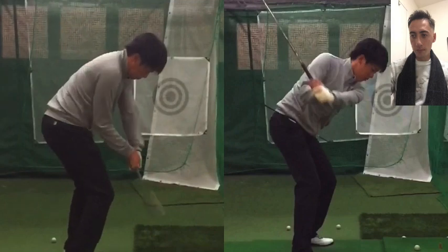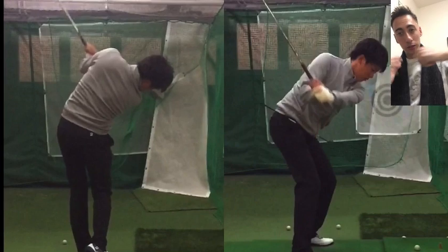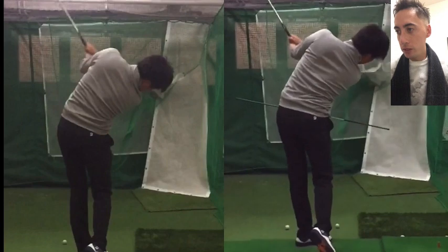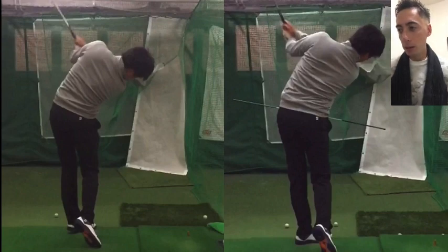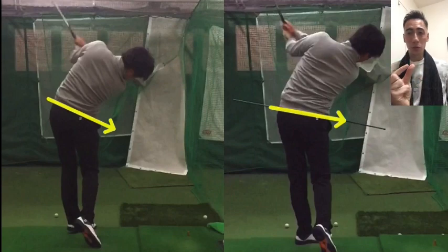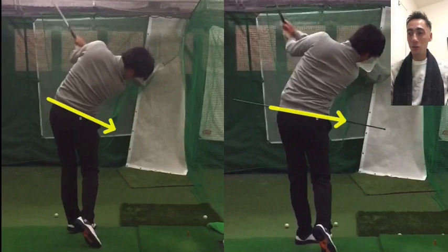Going through the before swing to around position nine, you can see an excessive amount of right-side lateral bend and a little bit of that chicken-wing look. Now watch what happens in the after — because he hasn't opened the hips so early, at that same position nine he has a lot less right-side lateral bend through the ball, the elbow is moving more correctly, and the pelvic line is a lot more level. A more level pelvis means the lumbar spine is getting a lot more support through the impact zone, where a lot of the torque on the body happens.